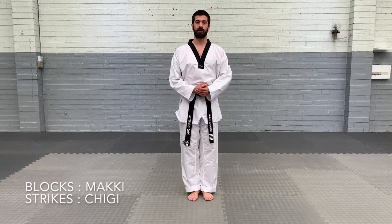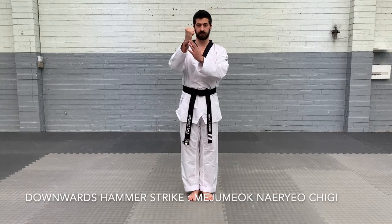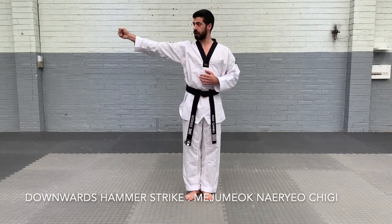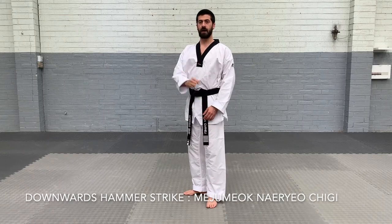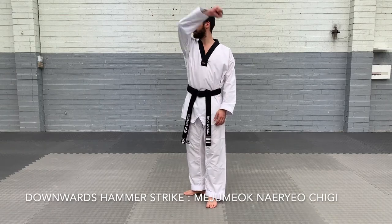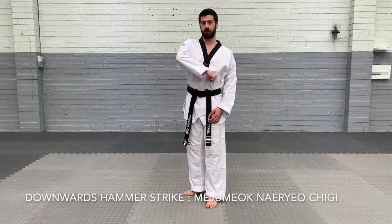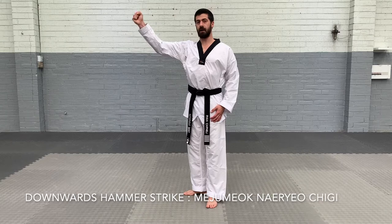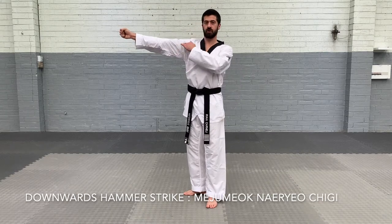The blocks and strikes we're going to learn — downward hammer strike is the first one. So we're using our hammer fist. We're going to do it to the side, so we're going to go in right stance, and we're going to use our right hand and do a downward hammer strike. So we're coming up, bend the arm, and hammer strike down.